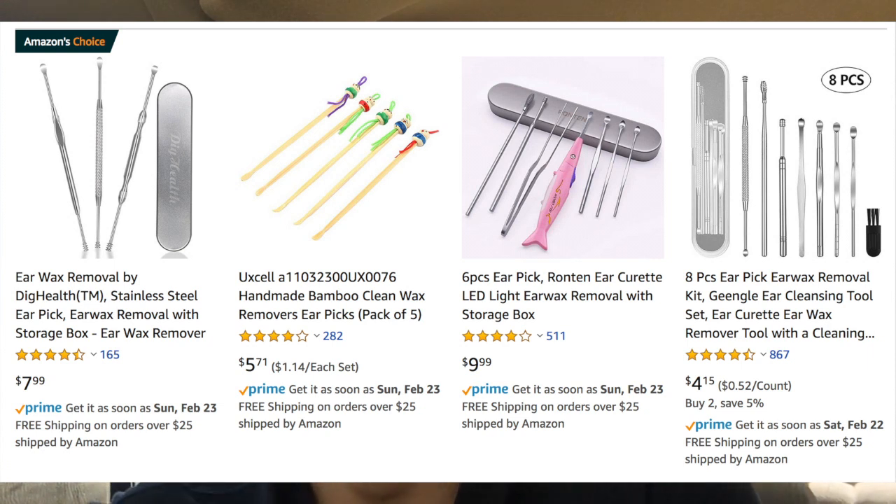You can get this at an Asian market — most have a beauty section where they sell lotions, perfumes, and similar items. Just ask for it and they'll provide it for only a few bucks. If you're in an area without an Asian market, go on Amazon and type in 'ear picker' — they have wooden and metal ones, and either should work fine. It's convenient, only a few bucks, and saves you money.